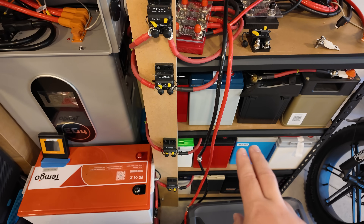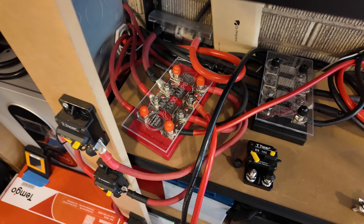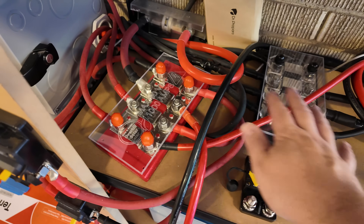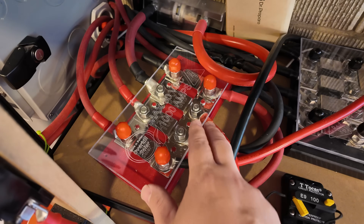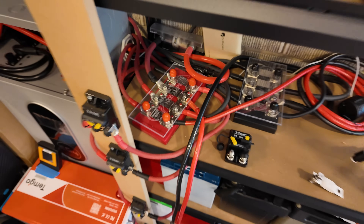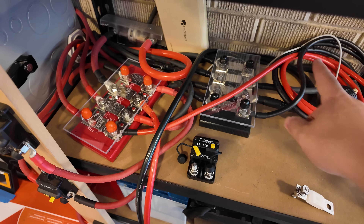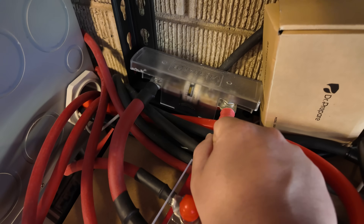Each string of batteries connects with two gauge cable. All those cables come and run into a manifold — picture a plumbing manifold. In technical terms, this is a bus bar: the negative bus bar over here and the positive bus bar over here. Be sure to pay attention to the rating of the bus bar. These are from Overkill Solar and can support up to 1,000 amps of power, which I should never see flowing through this. This is my main positive wire coming off the positive bus bar, with an equal size cable coming off the negative.